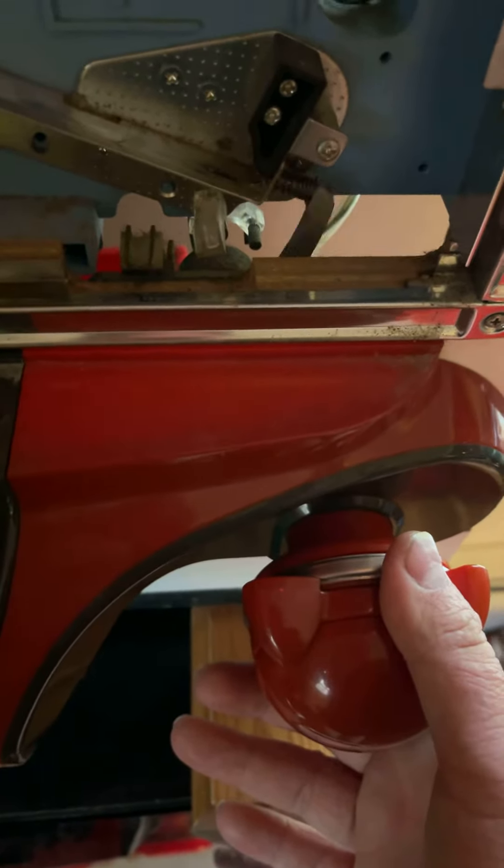This is the puncher mechanism here — that's how it punches the balls. Really cool. So yeah, that's pretty much it. I'm going to clean this now and I'll do a review on it later. Bye!